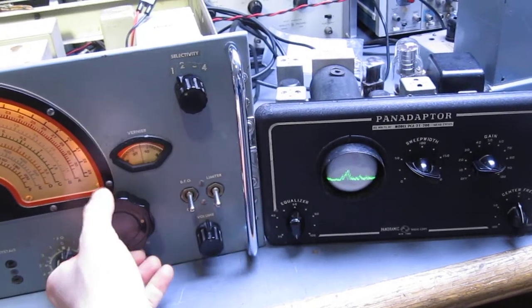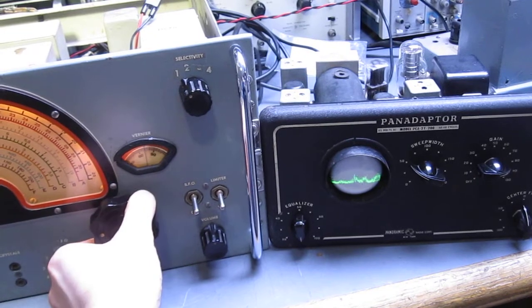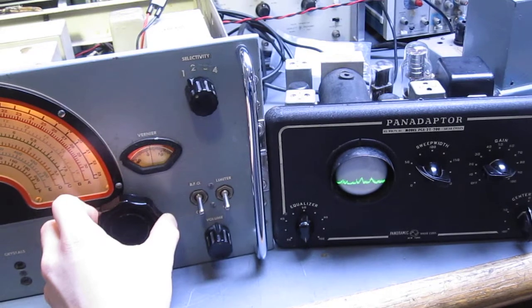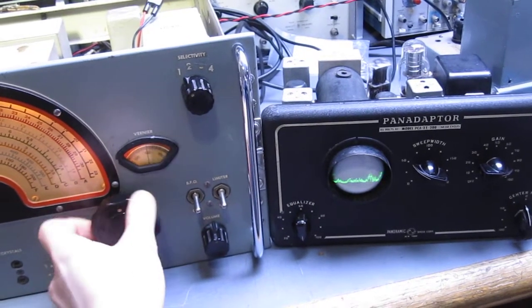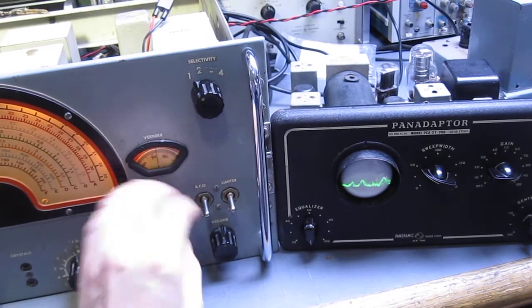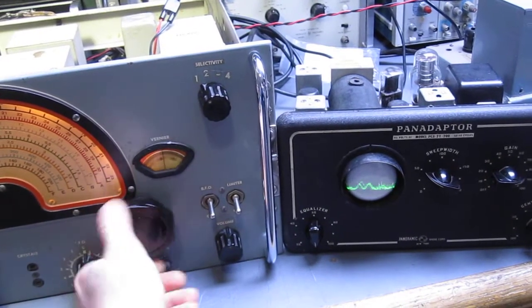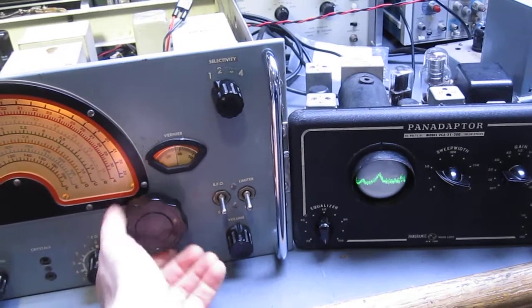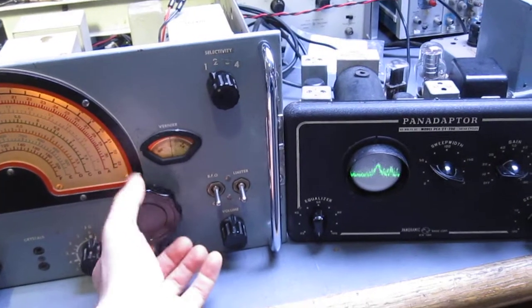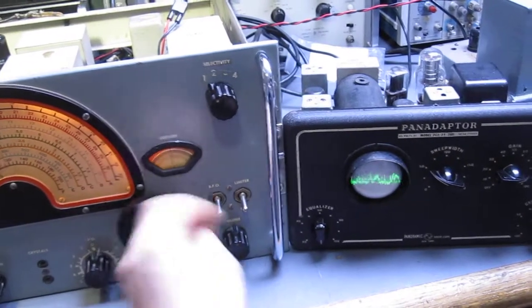I can just turn up the volume and you can watch it. Lots of noise. So that's a pan adapter.